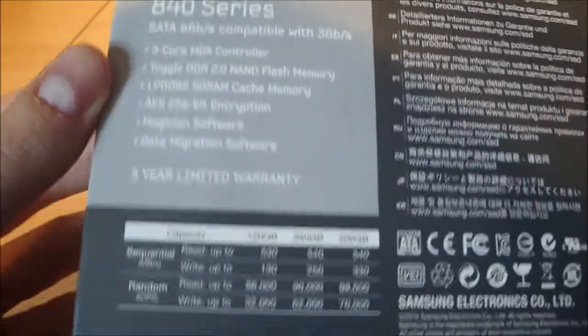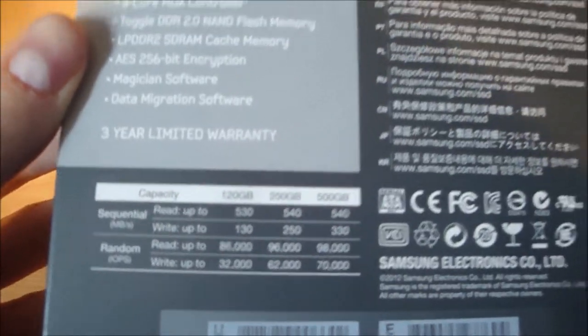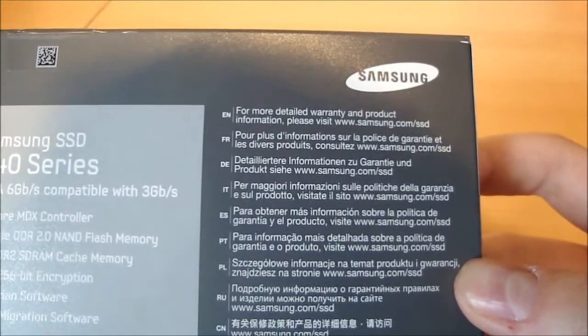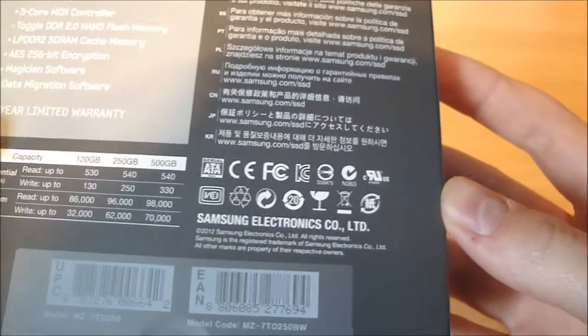There's a 3 year limited warranty. At the bottom it shows you the read speeds for the various capacities using various models. On the right here we've got every language possible, just information about the warranty and product information, and then all of the symbols for the different certifications and that kind of thing.